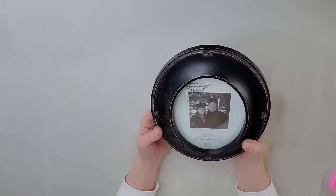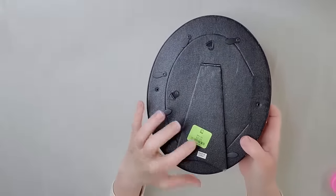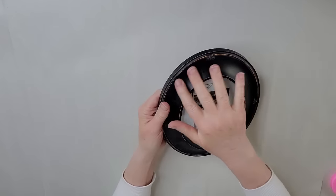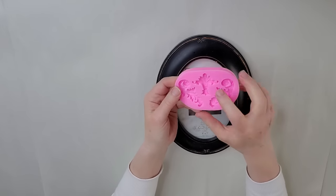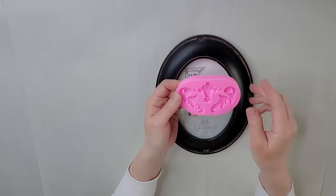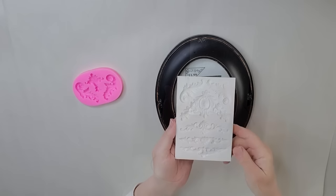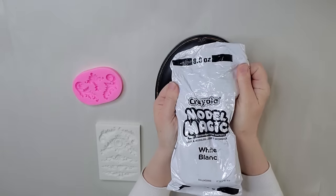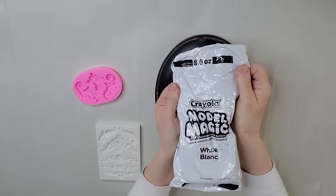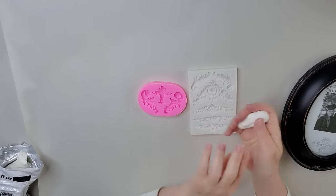My first project is this frame — I like it the way it is. This was $11.99 and I got it for $1.99, which is a fabulous deal. I love the way it looks already, but I'm going to embellish it with some molds. All my projects today I'm going to be using my silicone molds and my foam clay, and I like to use this Crayola Model Magic.